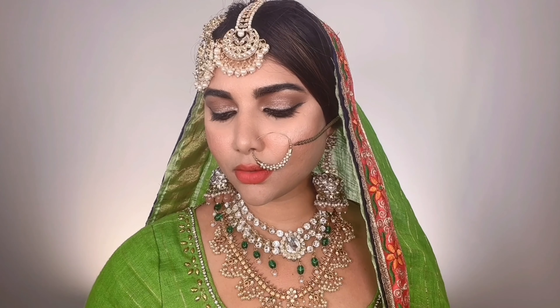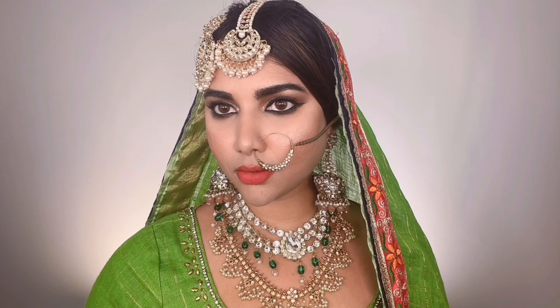Thank you so much everyone for watching. I hope you really enjoyed this full-length, very detailed Muslim bridal makeup look made on Asia's request. Please subscribe and turn on the notification bell to be notified every time I post a new video, and like this video if you enjoyed it. I'll see you very soon in my next one, bye!